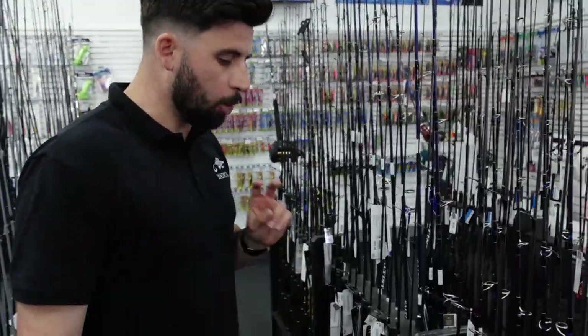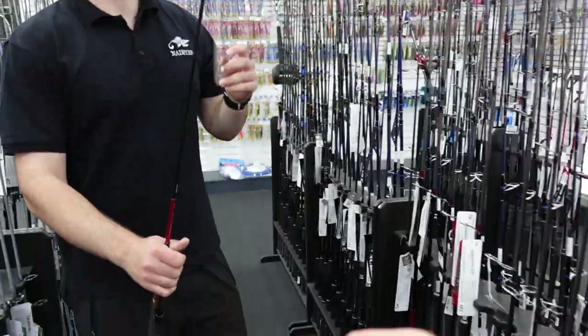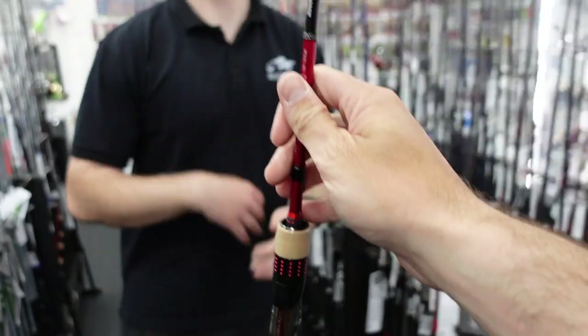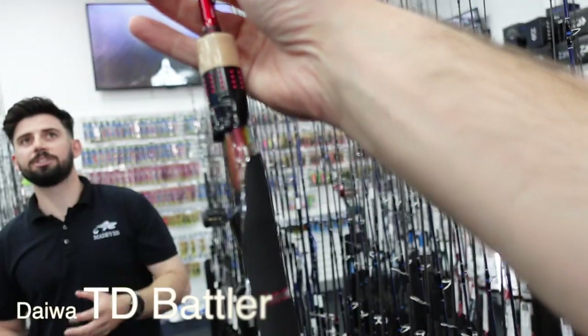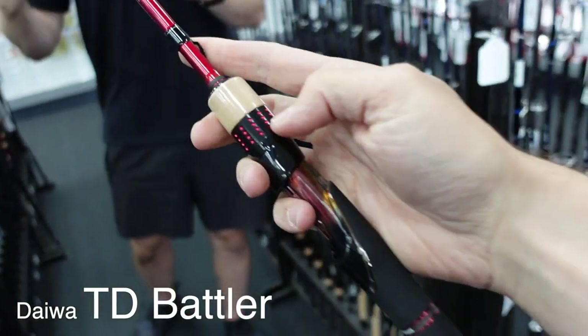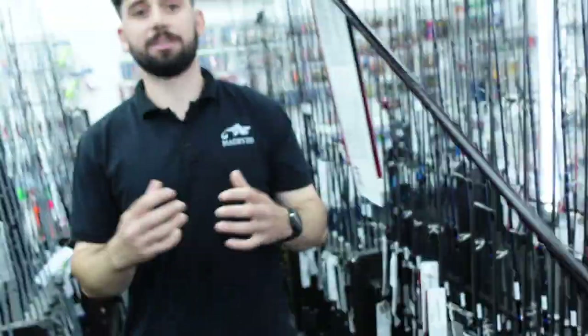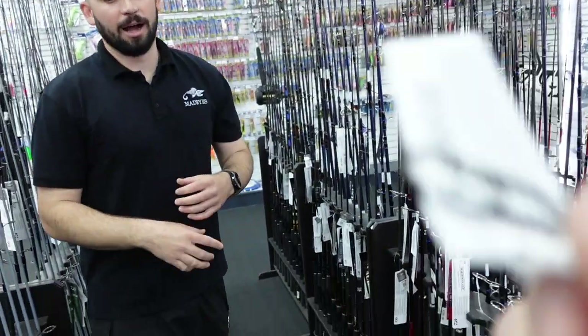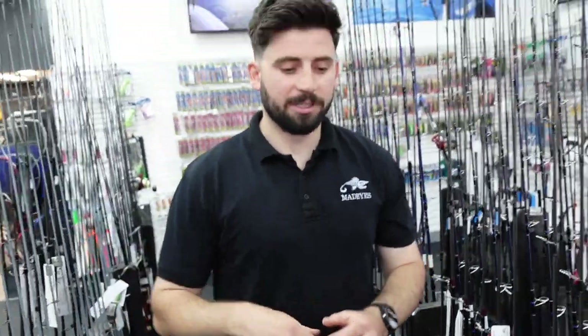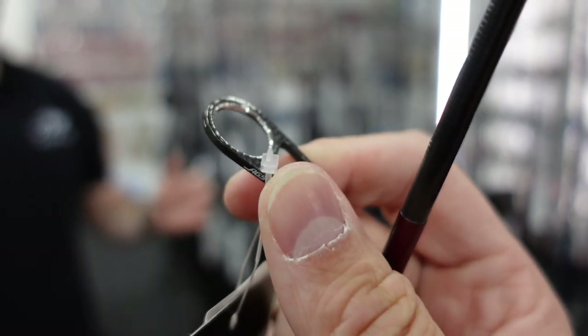There's two more I'll mention. These are the brand new Daiwa TD Battlers — they've been around for a long time in previous forms, and this is the brand new version. They've updated the carbon guides — it's a new version of the AGS with a new internal ring material, making it a lot better, smoother, and lighter. The blanks are really nice, featuring a mix of EVA and cork. They're an awesome rod, coming in at around that $700 to $800 price point.